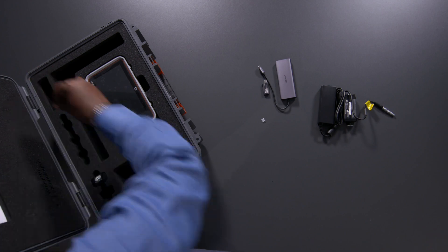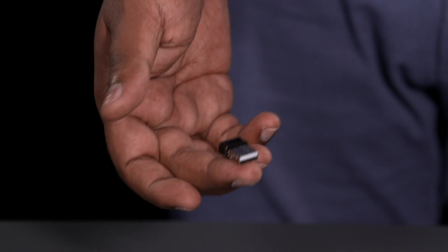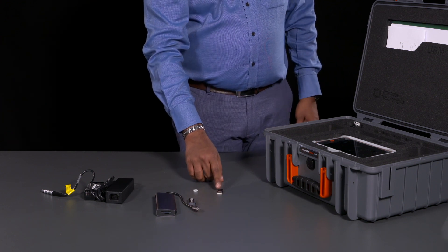A Wi-Fi dongle adapter is also available as an optional accessory. This tiny adapter adds Wi-Fi capability to the USM-100 when it's connected to its USB-A port, where it fits nicely under the USB door.